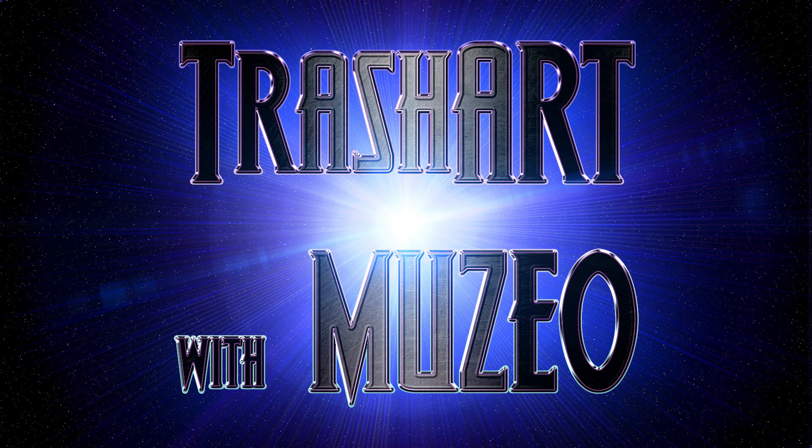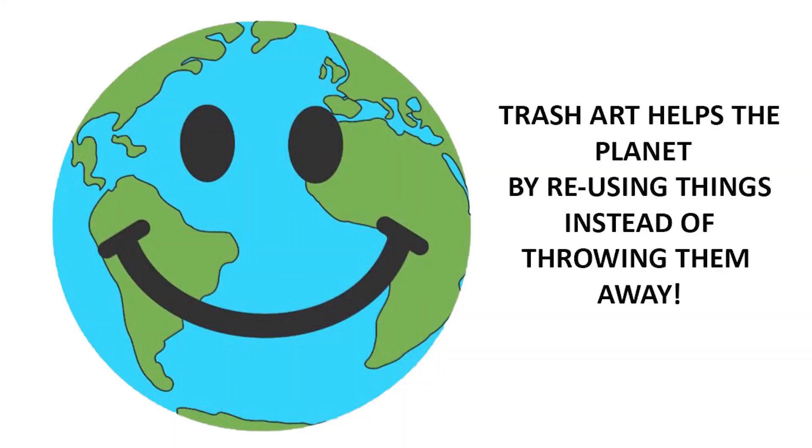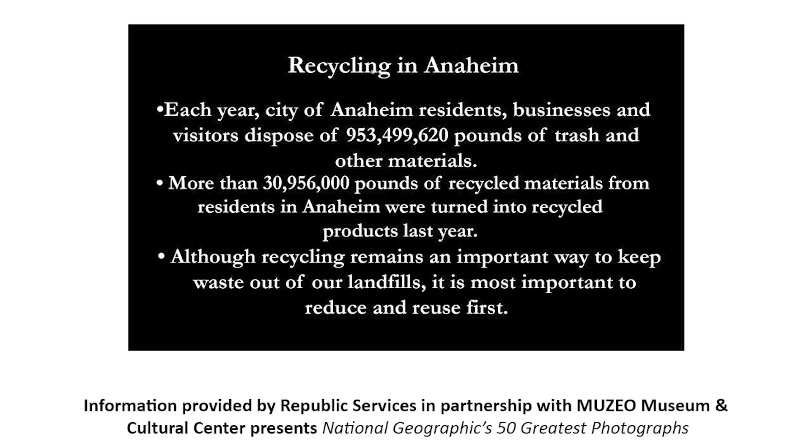Hi! Welcome to 10 Minute Trash Art with Museo Museum and Cultural Center in Anaheim. I'm Della and today I'm going to show you how to make art out of things you already have at home. You don't need to buy anything at all because I'll show you how to make art out of things that you would otherwise just throw away. This is good for the earth too because the less we throw away the happier the planet is.